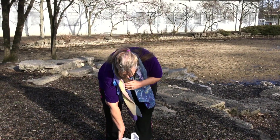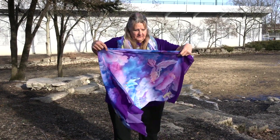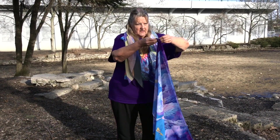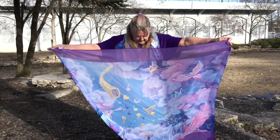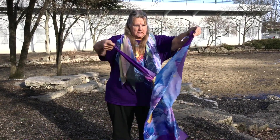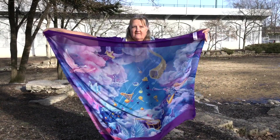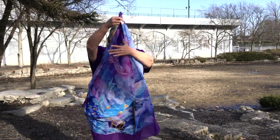I've got another one here. This is called Praise Him from the Heavens. It does have a front and a back side. This is the back side, which is not too bad — you can still see it. And this is the front, from my painting called Praise Him from the Heavens. And that's that.